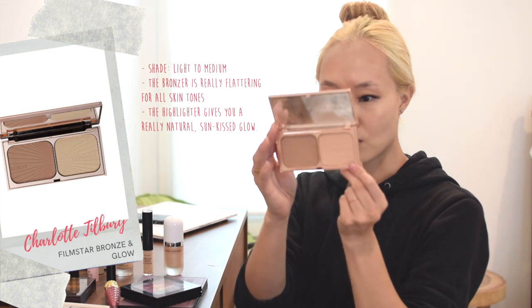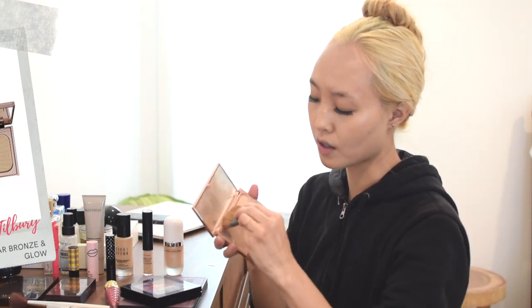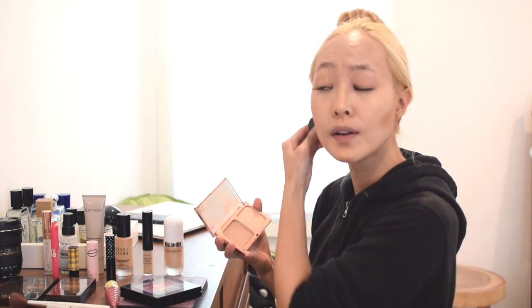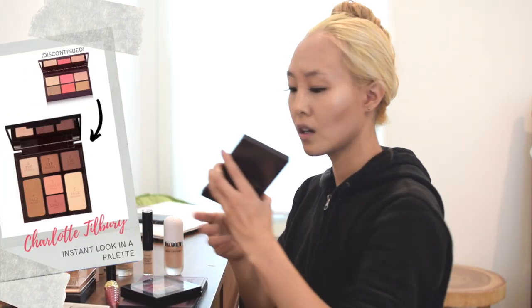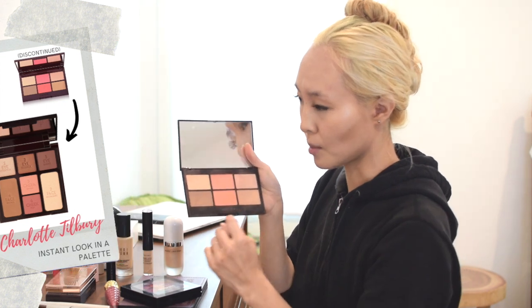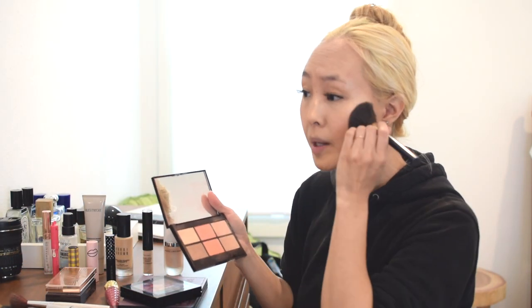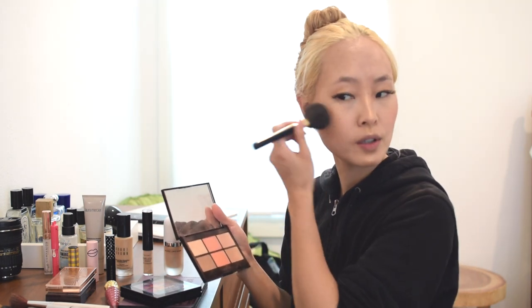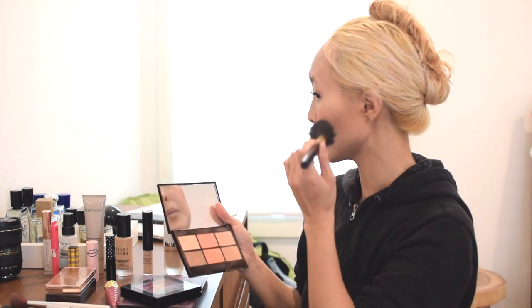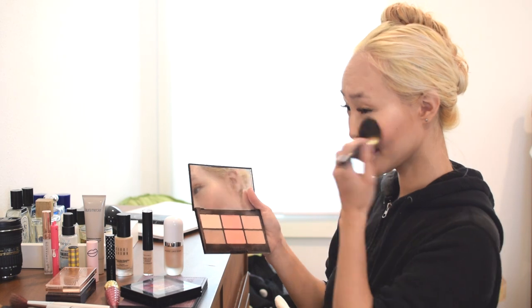This is also by Charlotte Tilbury — the Film Star Bronze and Glow. I'm going to use the contour side to just bring in my cheekbones a little bit. Then I put the Glowing Pretty Skin palette and use the blush in the middle — the Pretty Blush in Summer Blush. I like to put my blush more in the center going across where it pops on the apples of your cheeks when you smile, not going all the way to the edge.